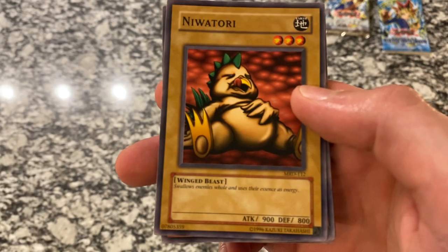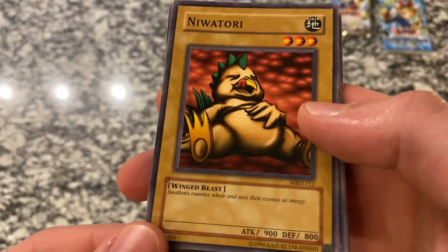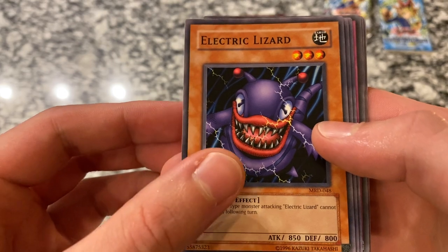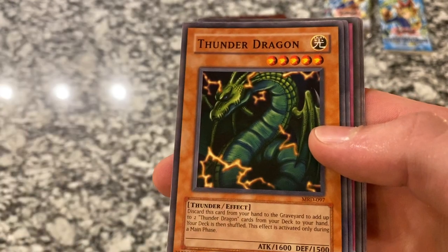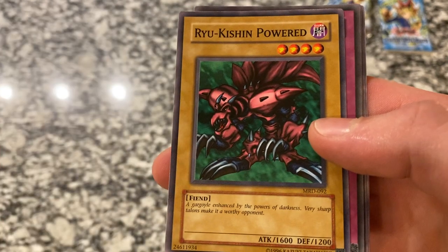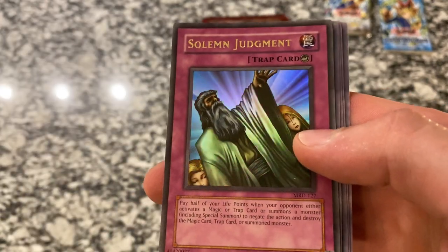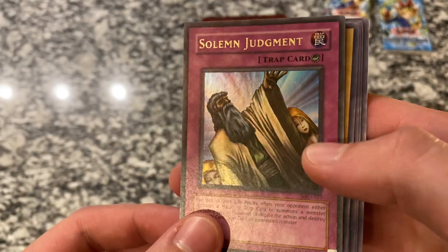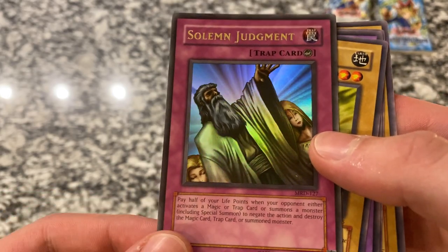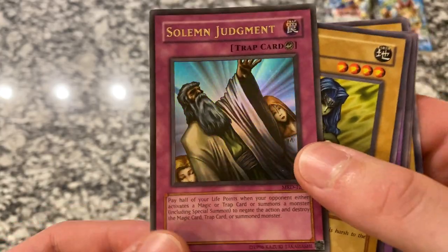Let's see what we got here. It's Niwatori — swallows enemies whole and uses their essence as energy, that's interesting. Electric Lizard, Thunder Dragon, Ryukushin Powered — interesting card. And then we have a Solemn Judgment. I actually don't think I've ever gotten this card in any pack that I've opened, so that's pretty neat. Another holographic — so two packs, two holographic cards. Not too bad.